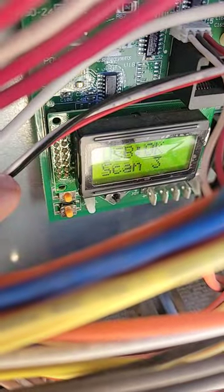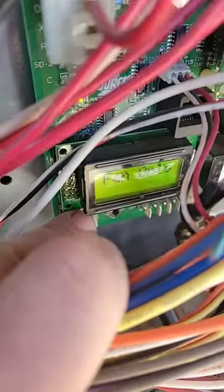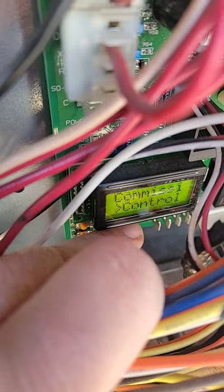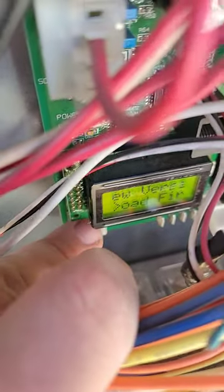You then look for it to say USB OK, and then it goes back to fan only. To access that, we're going to hit the enter button, scroll down with the joystick to Update, hit enter again, Load Firmware, hit enter.